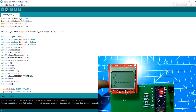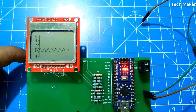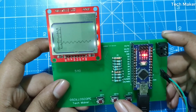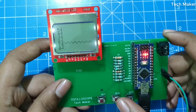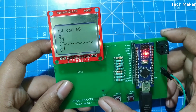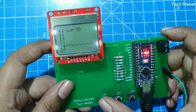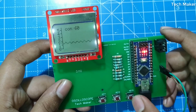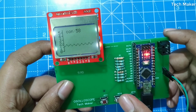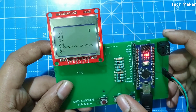Now I will connect to the header pins. This pin is the ground and this pin is the input. To adjust the contrast, click the middle button. You can see the contrast increasing. To decrease, press key three; to increase, press key one. To turn the backlight on or off, click key two.